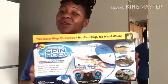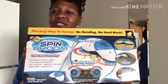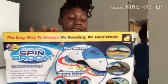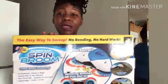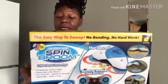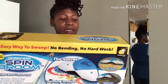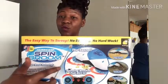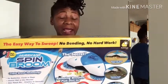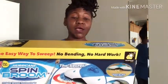Hey guys and welcome to my channel Explicit Wellness. I have another review here - I purchased this spin broom. It sold me because you don't need a dustpan and it cleans up the smallest little things on our floor. It also cleans close to the baseboards and it's great for wood laminate, tile, and more. As you can see in the picture, it picks up dirt, cereal, chips, and pet hair.